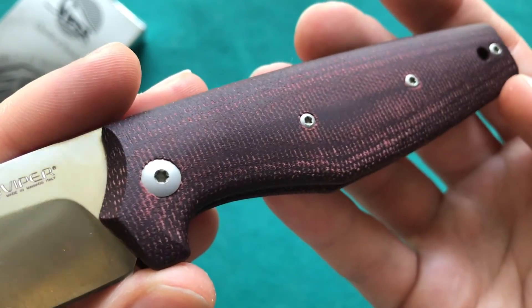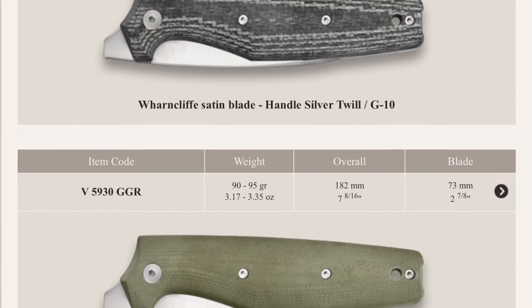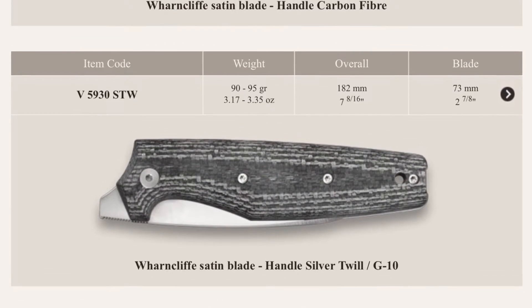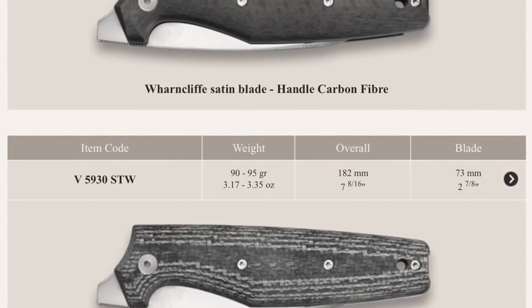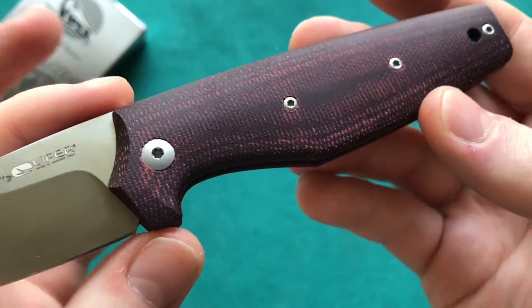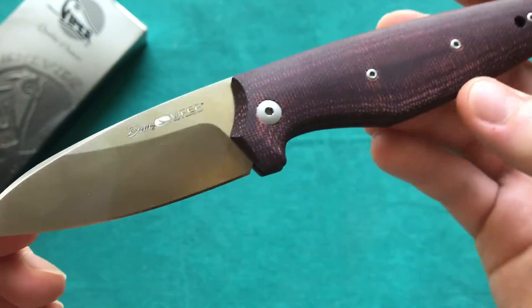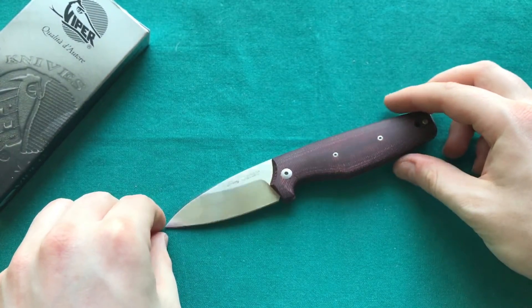There are a lot of different handle materials available. Here we can take a good look at the burgundy micarta handle scales. There is also a green G10 available, a carbon fiber one — which has a blue anodized backspacer — and a silver twill option as well, so a lot to choose from on the Dan series.